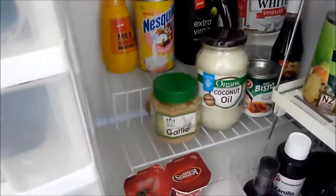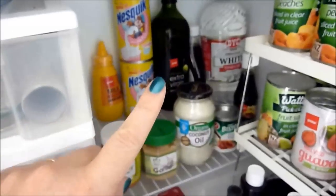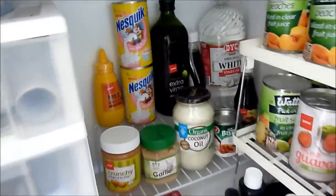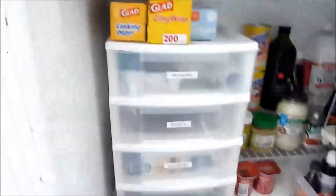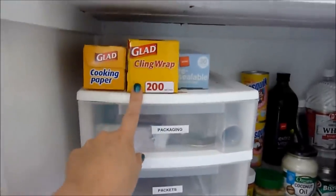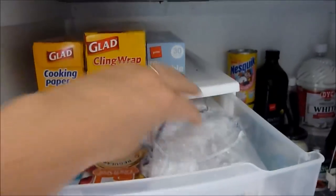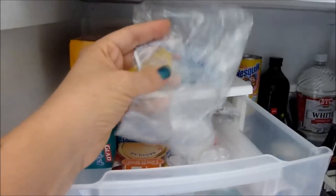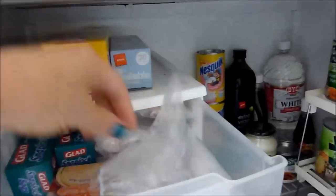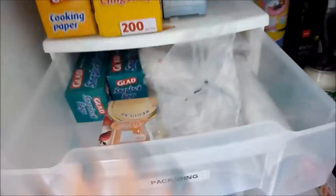I have another stepped rack which holds more backup items — so I have an olive oil in the pantry I'm using and a backup for when that runs out, white vinegar, syrups, that kind of thing. Over here I have one of those little plastic drawer sets. On top I have backup cooking paper, cling wrap, and sandwich bags. The top drawer has packaging: they're like shower caps, really handy for putting over bowls of leftovers in the fridge, plus preserving jar lids and ziploc bags.